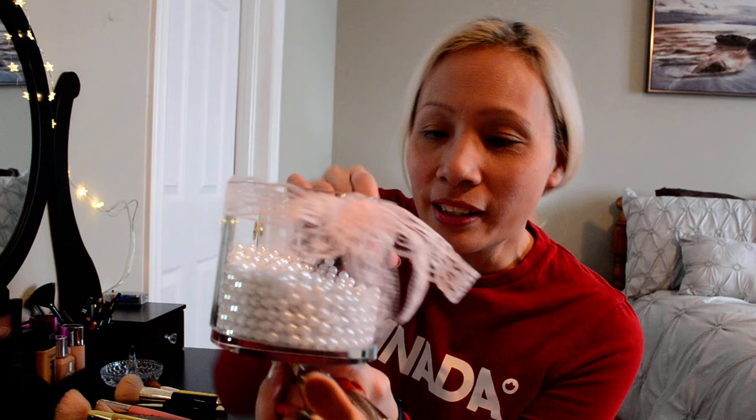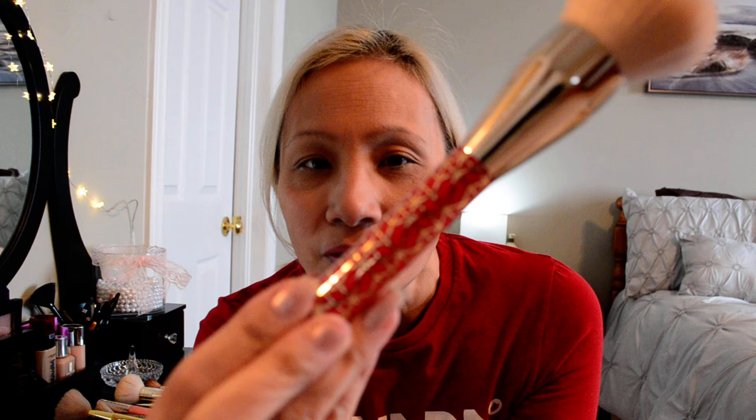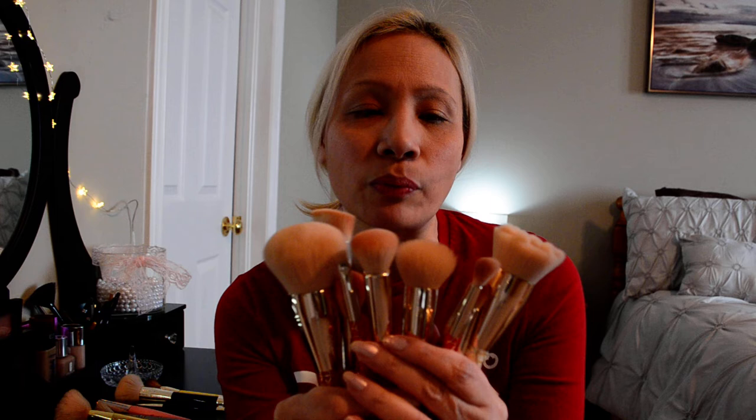I've never had a makeup brush kit this big, so I'm so excited to start using them — a little scared, because once you use them you have to wash them and all that. Also at Christmas I got these brushes. I have a little holder I made with pearls that looks really cute. The Christmas brushes have beautiful handles — gold and red, and white and gold. I've been using the foundation, powder, and blush brushes from that set.